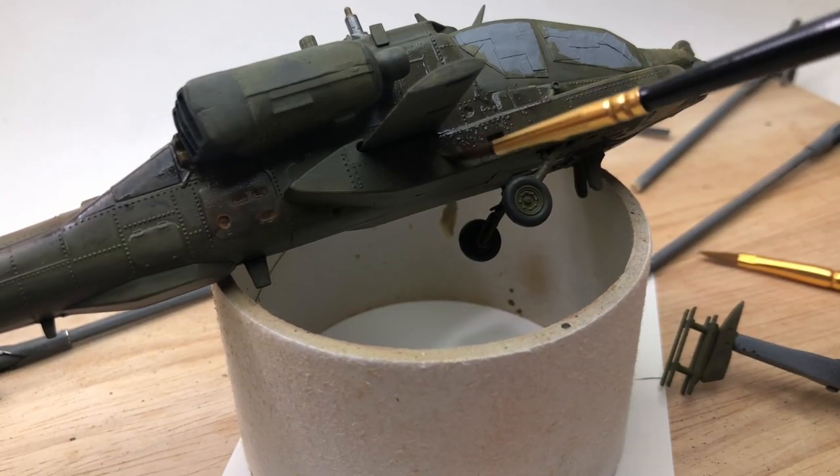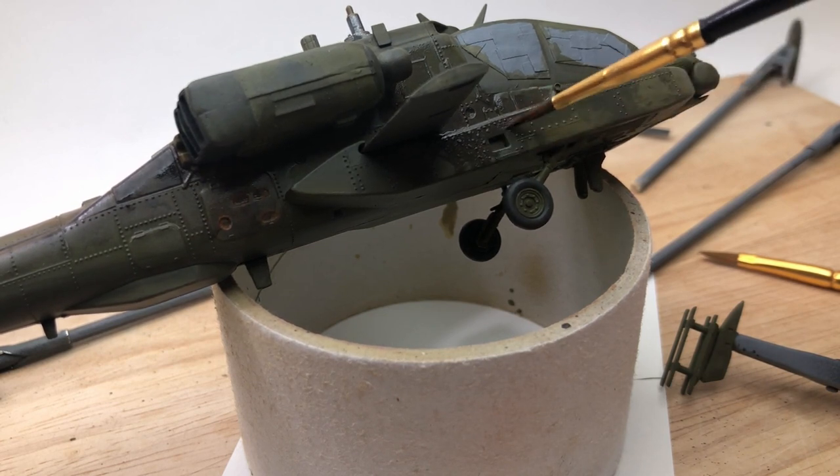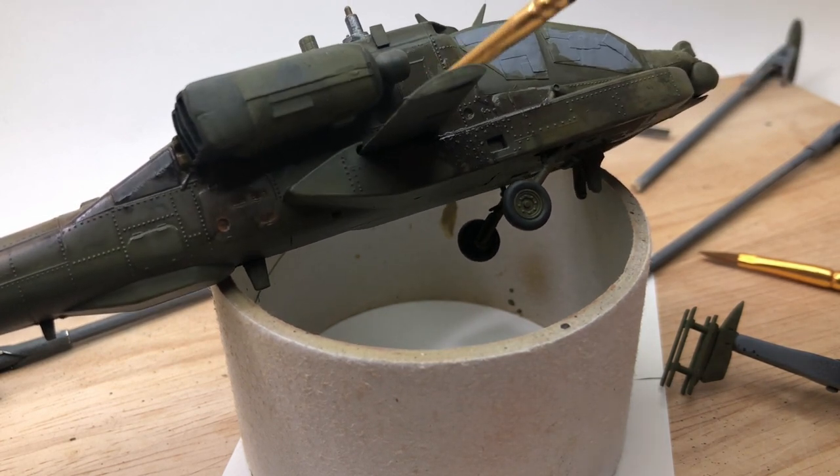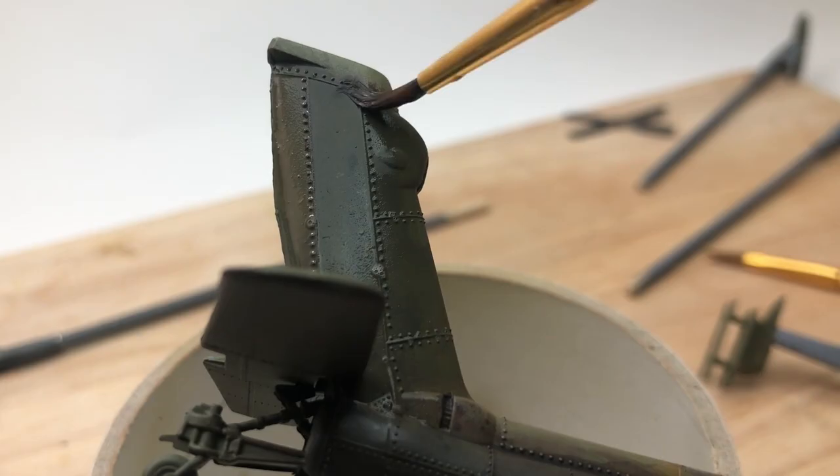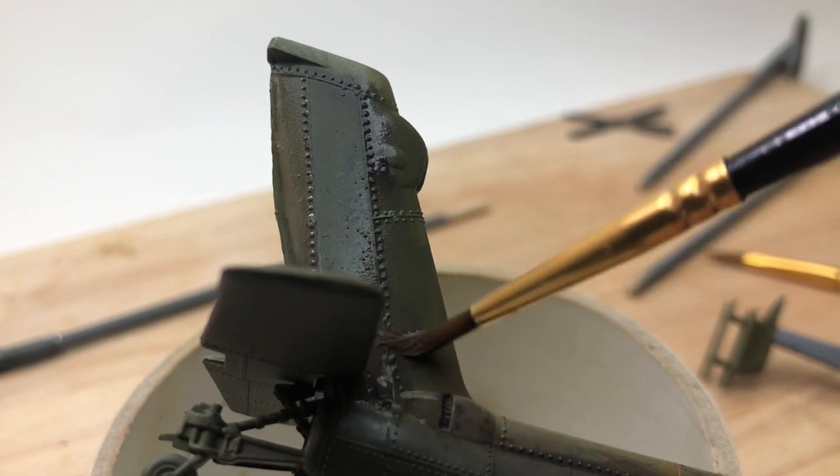I went back with some more dark green and built up more darker areas - there's actually more tire black in this mix of olive drab and black - almost like a wash down some darker areas where it's worn and dirty.